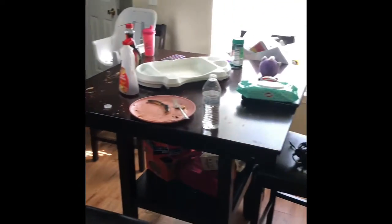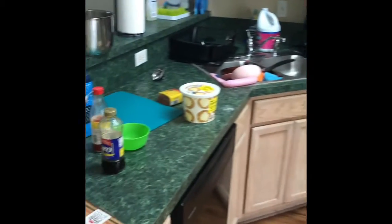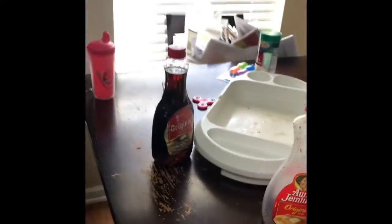Hi you guys, today we will be doing a video on me cleaning my kitchen. We're just waking up, we just got done with breakfast, and I have not had my coffee yet. So I decided, let me go ahead and clean this kitchen so I can get my coffee and just chill out for the rest of the day.